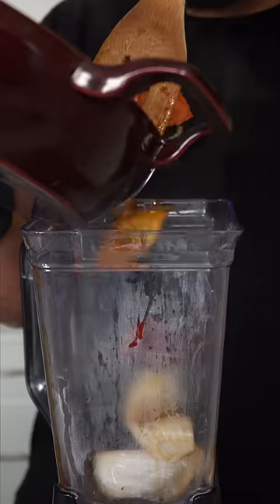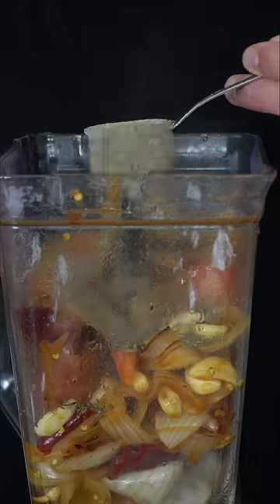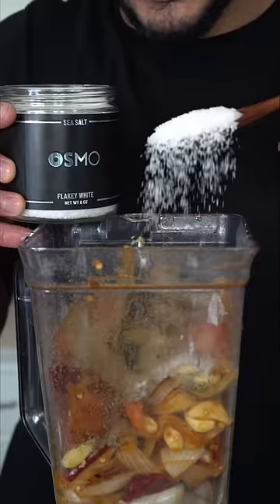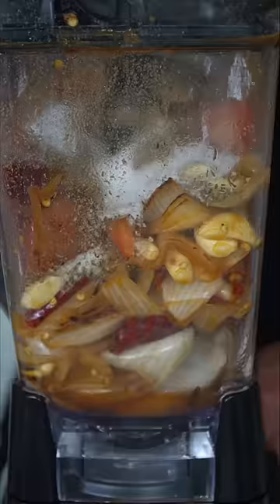The slightly cooled mixture goes into a blender that can handle the heat. In this we're going to add some thyme, a whole lot of black pepper, oregano or use fresh marjoram if you have some, a tiny bit of cumin. Finish with some coriander and a very generous amount of salt because we have yet to add any. Time to blend.